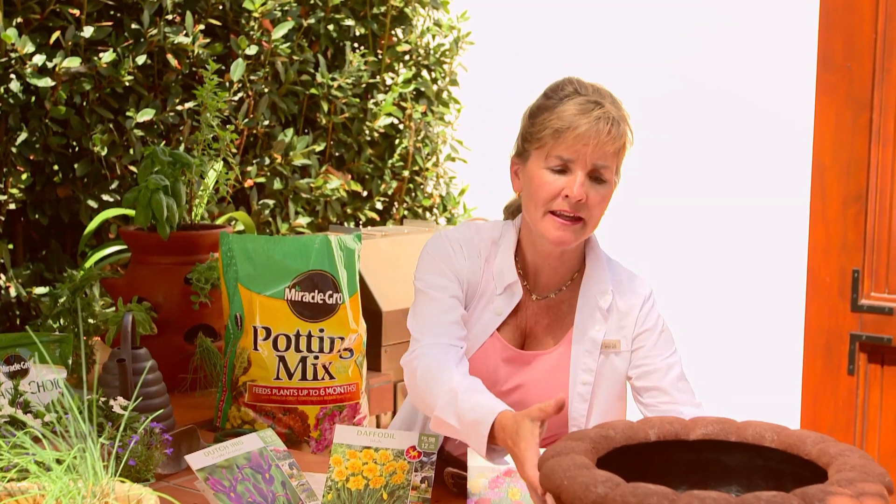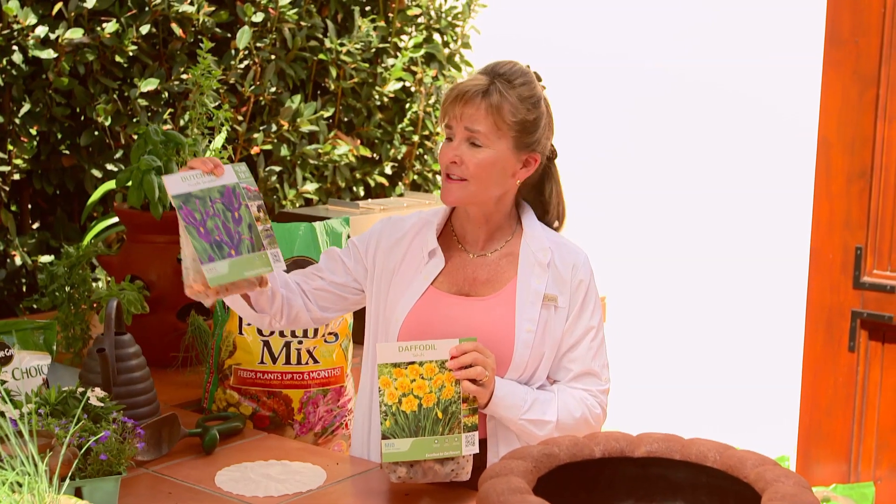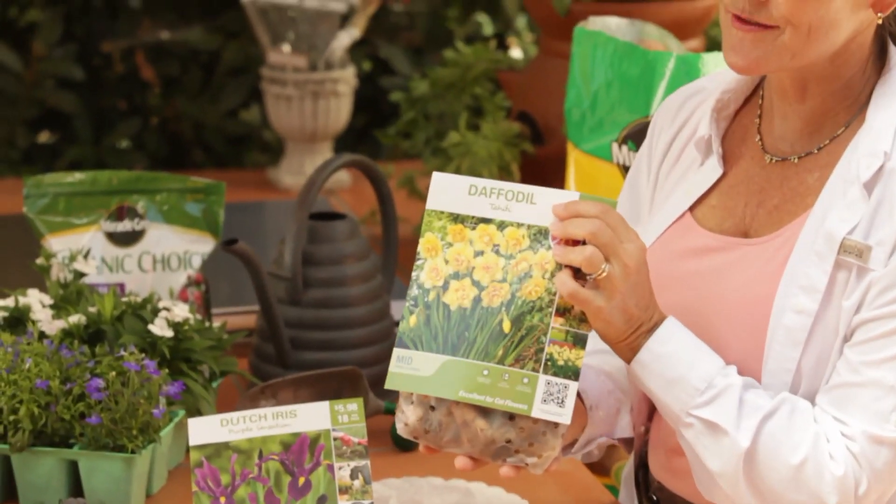Hi, it's Tina Spindler, and today we're going to talk about planting bulbs, and we're going to plant them in this great pot. Some of my favorites are Dutch iris, daffodils, of course, and freesias.